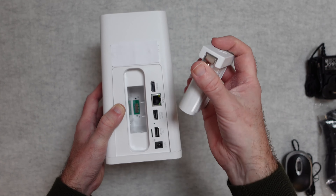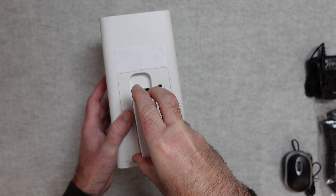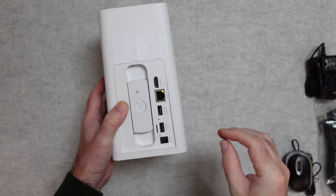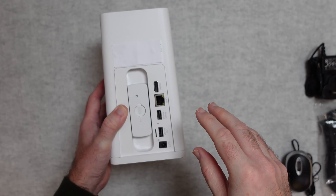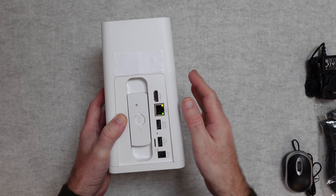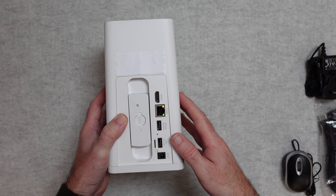There's also an HDMI connector. And here is where you put the battery — it simply slots in and allows the battery to charge. This battery powers the hub if you get a power cut, giving you that backup power to the hub.